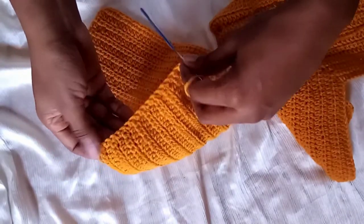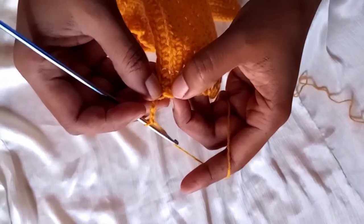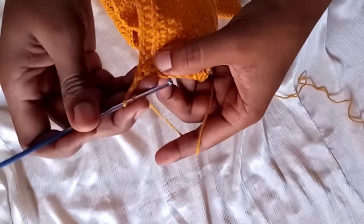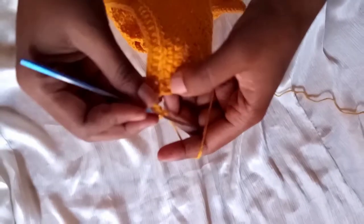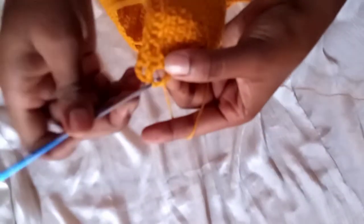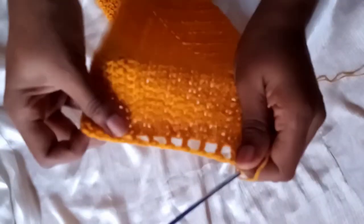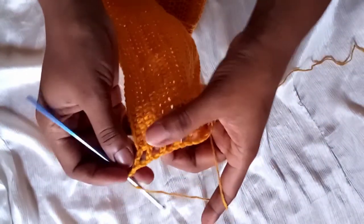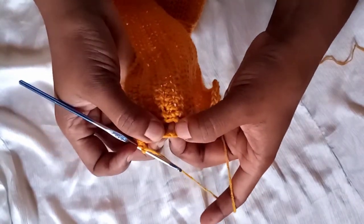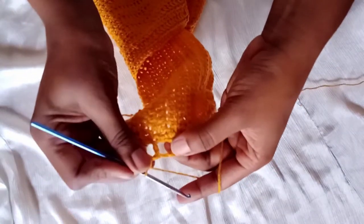This is how it looks. Chain three and turn your work. Skip one and make a double crochet on the next chain. Then chain one, skip one, and make a double crochet on the next — repeat this pattern to the end. Chain one, flip your work, and make two single crochets in each of these spaces.